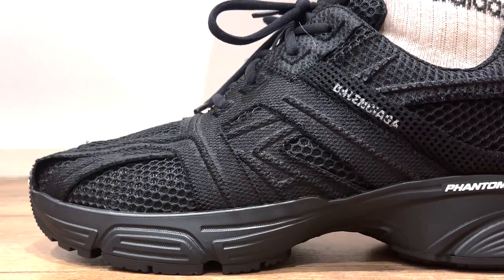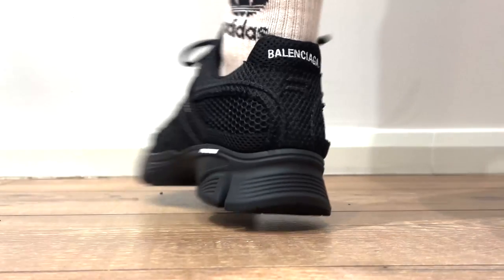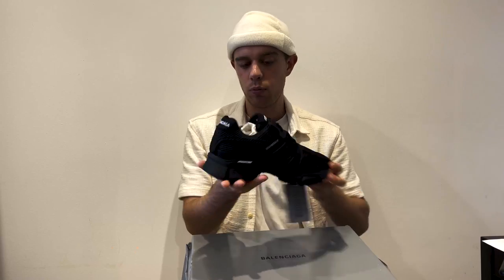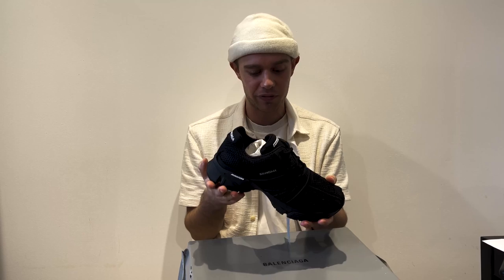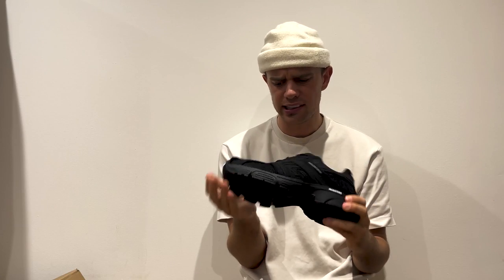Balenciaga styles are usually quite out there and different, and I think the Phantoms are probably the most toned-down trainers and sneakers they've done so far. But actually seeing them in real life, they definitely have a lot more flair and personality than I expected when I was ordering them. I'm obsessed already and I think these are going to be my new daily wear sneaker.